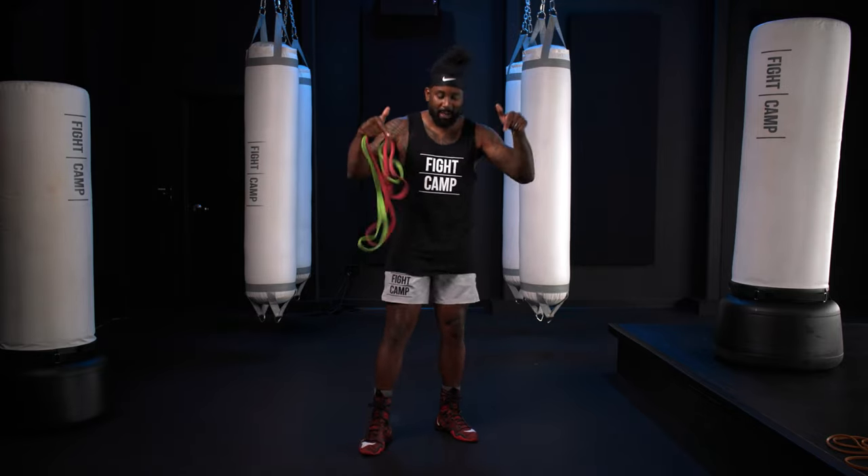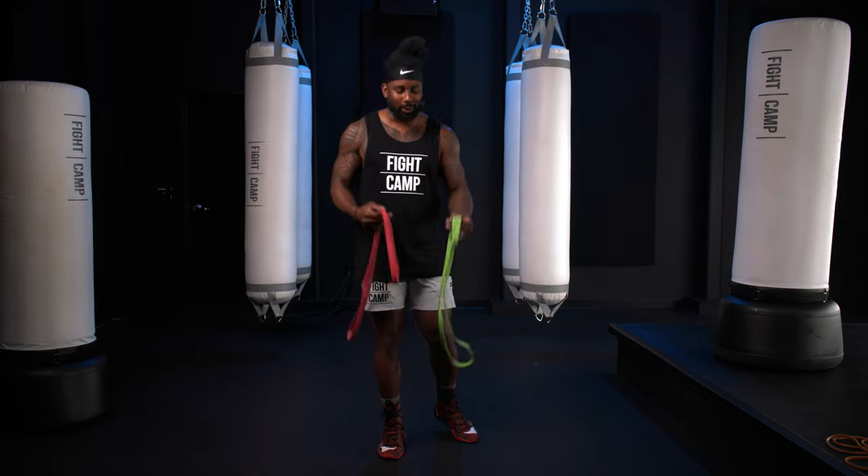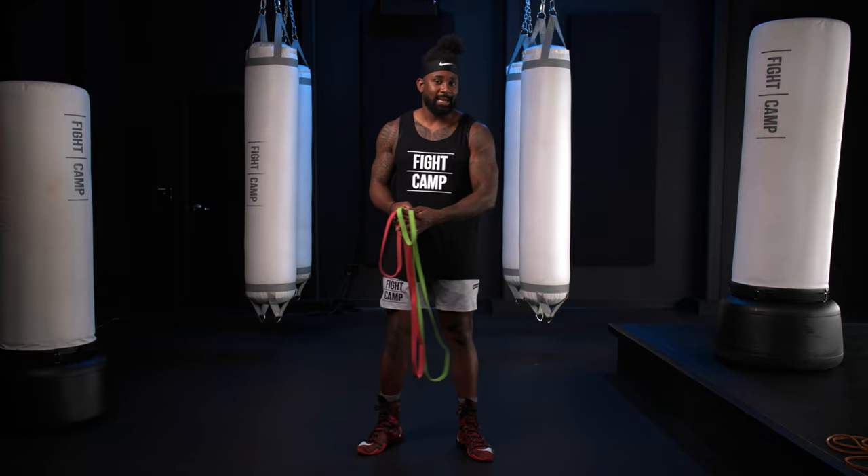What's going on y'all? It's Coach PJ Shodan coming to you live and direct from the Fight Camp studio. We are going to do some work with some bands. Some of my favorite ways to exercise are utilizing the bands.